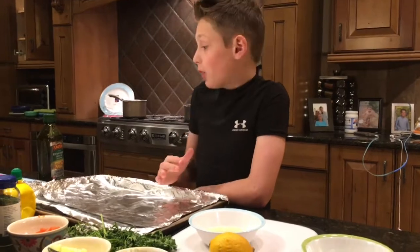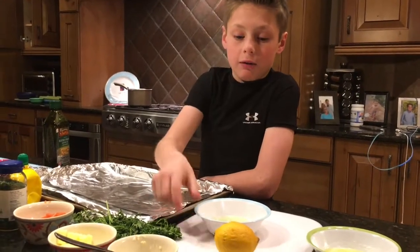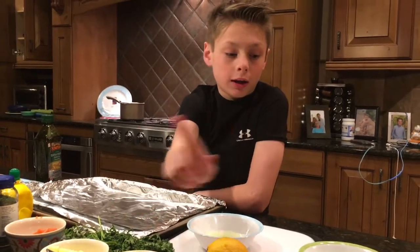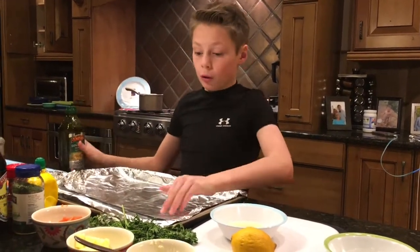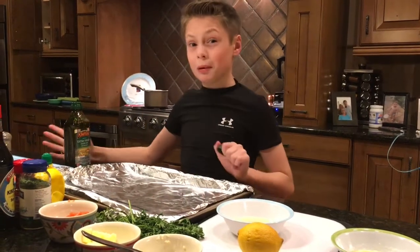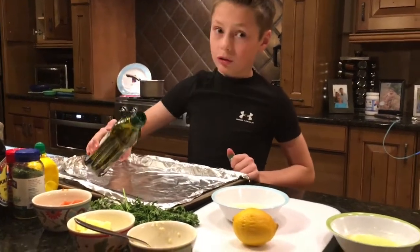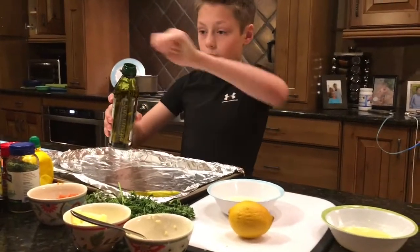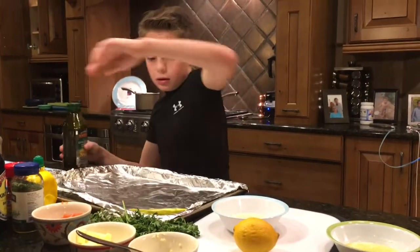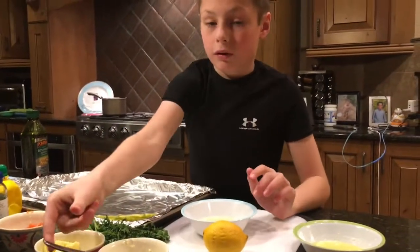For our first salmon dish, we're gonna have a lemon, garlic, and butter sauce. But before we get started on this, let's put some olive oil on the pan so the salmon does not stick. And then we have that, so now I'm gonna work on this.